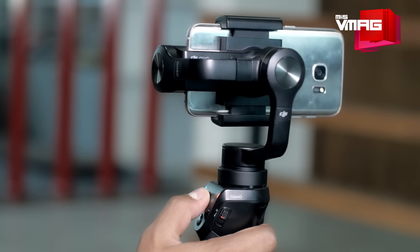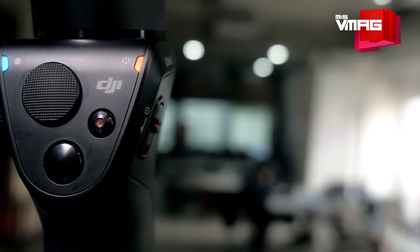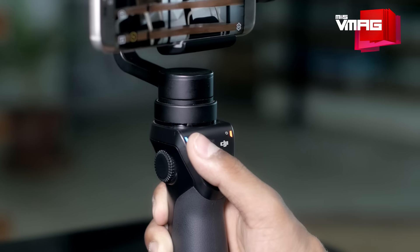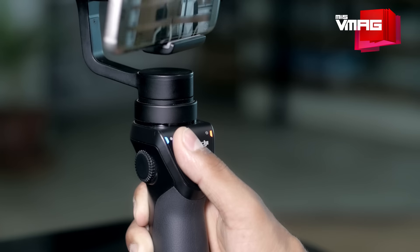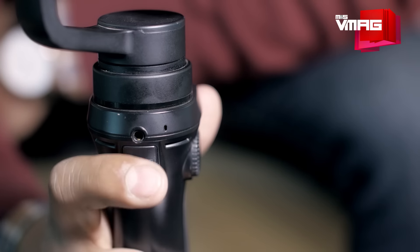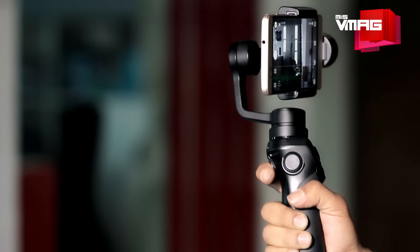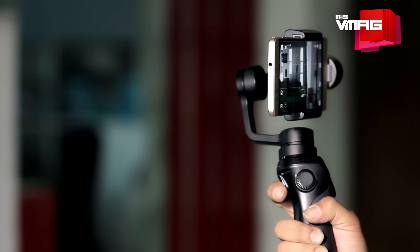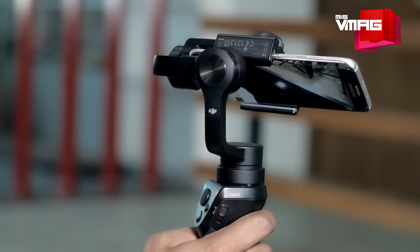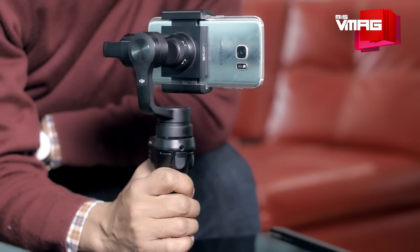Besides the automatic features, the Osmo Mobile also offers flexible physical control for manual shooting. Facing the user are two separate shutter buttons, each for taking photos and videos. There's a flat, grippy joystick too, on which you can rest your thumb comfortably and control the movement of the gimbal and, in effect, the camera. On the opposite side of the joystick is a spring trigger, operated by the index finger, which serves multiple functions. Pressing the trigger once and holding it locks the camera on a subject, so the Osmo Mobile can be lowered, raised or moved around without losing your subject. Double clicking it realigns the phone to the default position despite the gimbal orientation, thereby centering the camera.